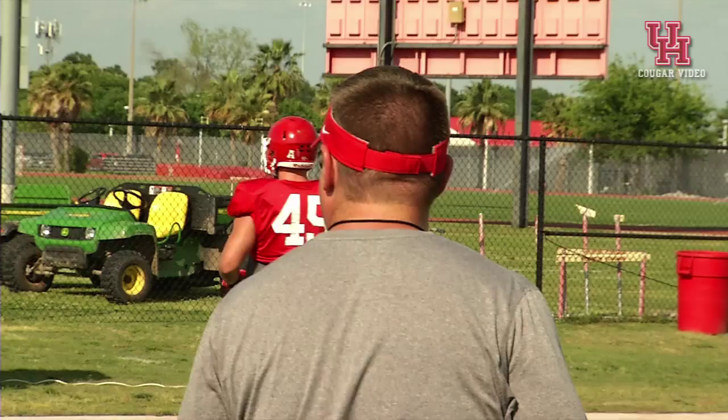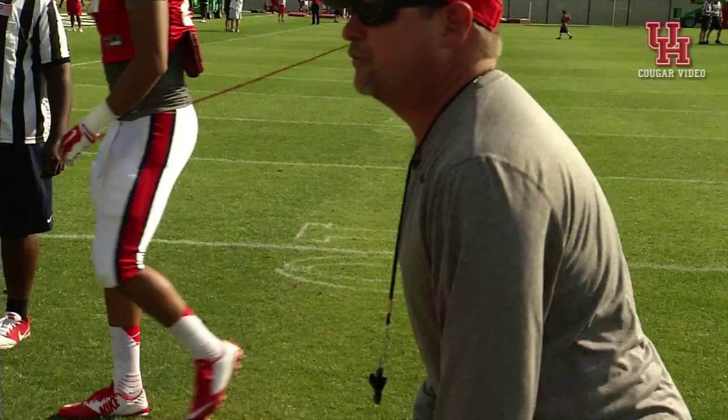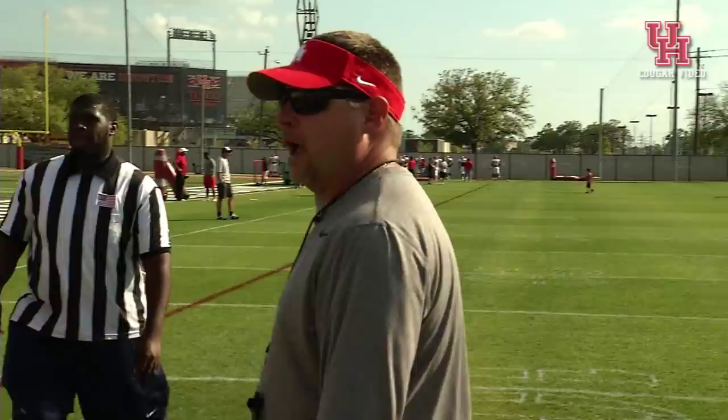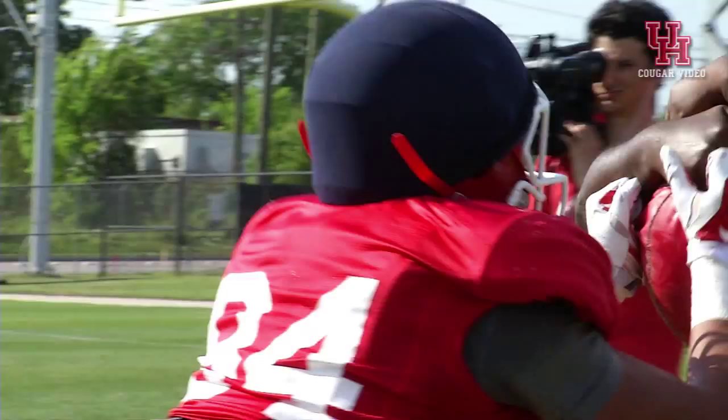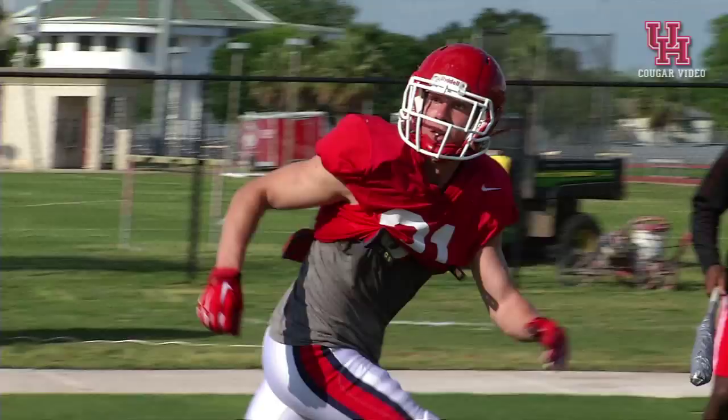Now we're doing something that we should be doing. Good. Set. There it is. Put your butt down, Tyler. Sit down. Okay? In football position. You got to stay down in football position and work your feet up the board. Vertical. Good. Good. Good. Good. Here we go. Going back. Nice. Good.